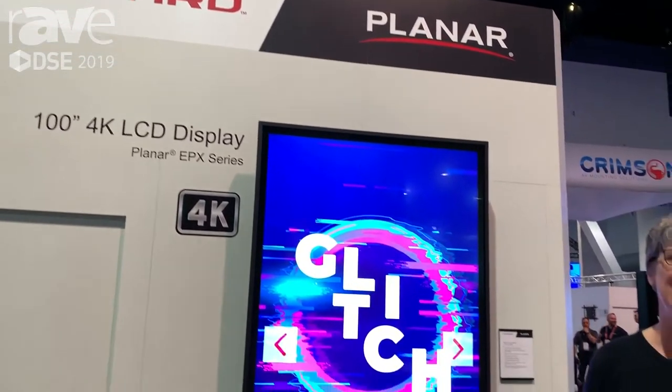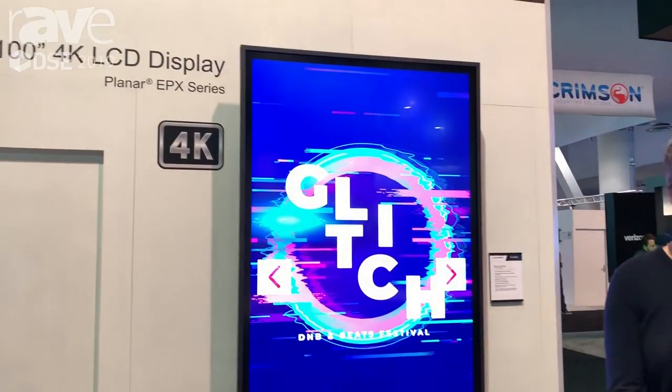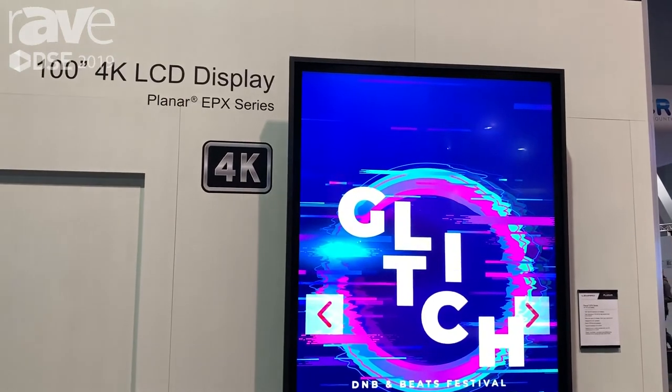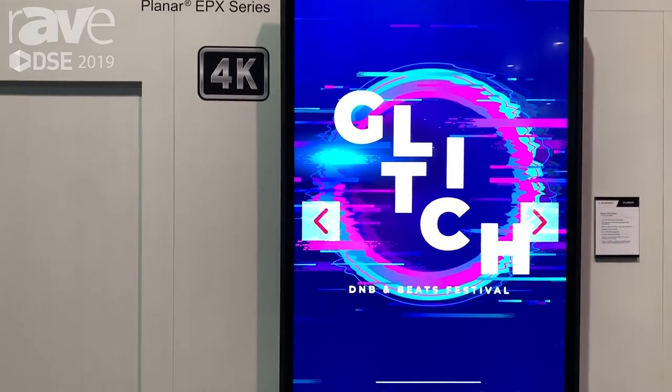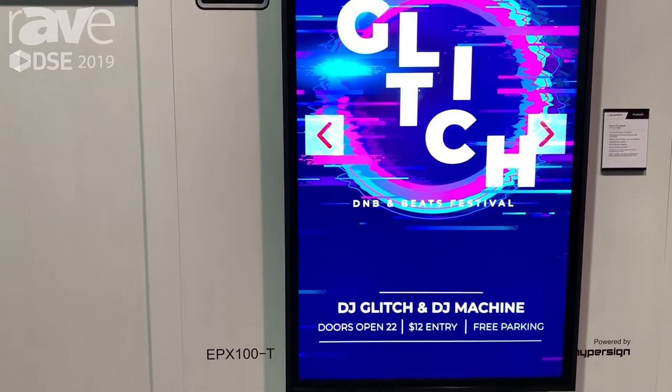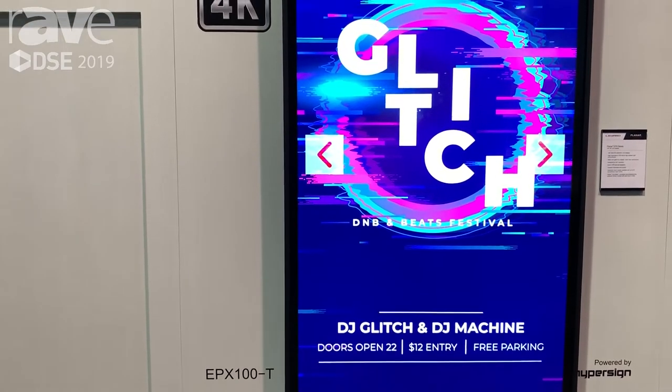Hi, I'm Cindy McCullough, Product Manager for Leyard & Planar. Today I am proud to introduce the EPX Series. The EPX Series is an industry-leading 700-nit, 4K LCD display that offers a wide color gamut for stunning image quality and deep, rich color reproduction.